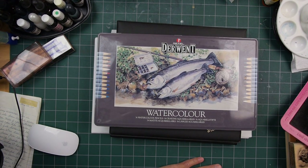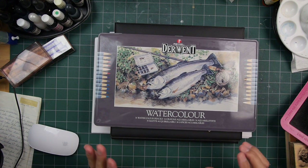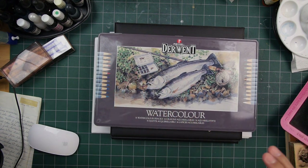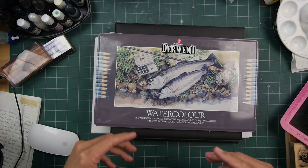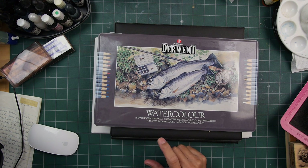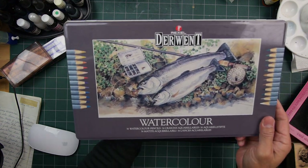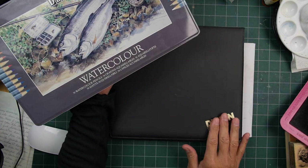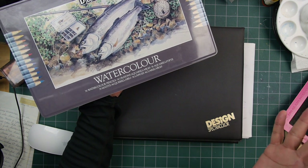Hello and welcome to Stampscaping 101. This is more of a show-and-tell video, not necessarily an unboxing in the traditional sense. These are a couple sets of pencils — this one watercolor, this one traditional colored pencil.